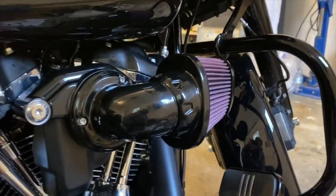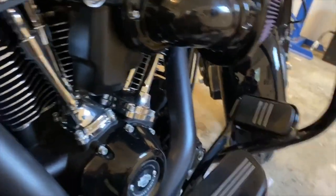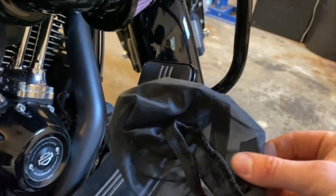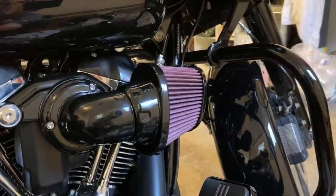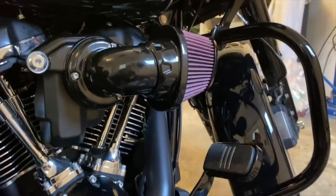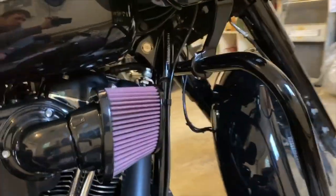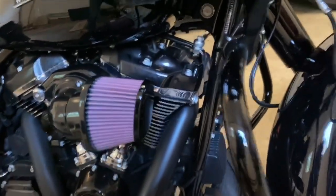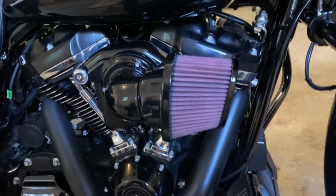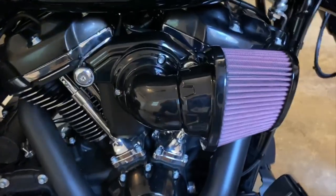After you tighten that down, you can choose to install the rain sock — that just goes on the filter if you want it. I'm not going to do that. And that's it — hopefully this was helpful. If you have any questions let me know, thanks for watching.